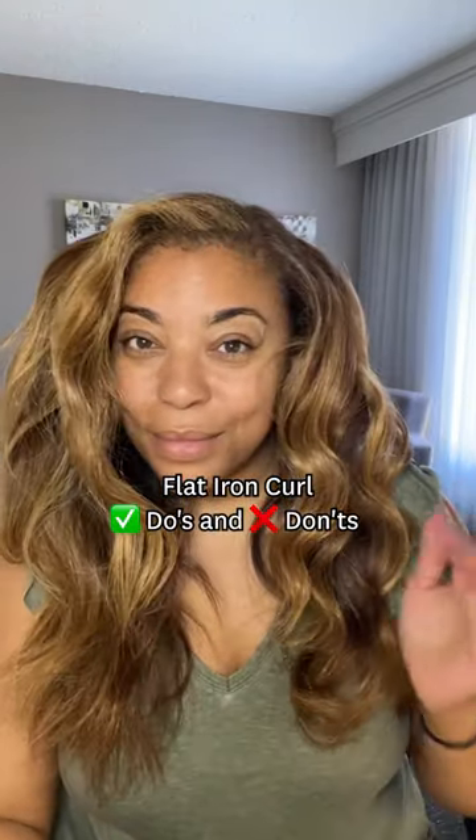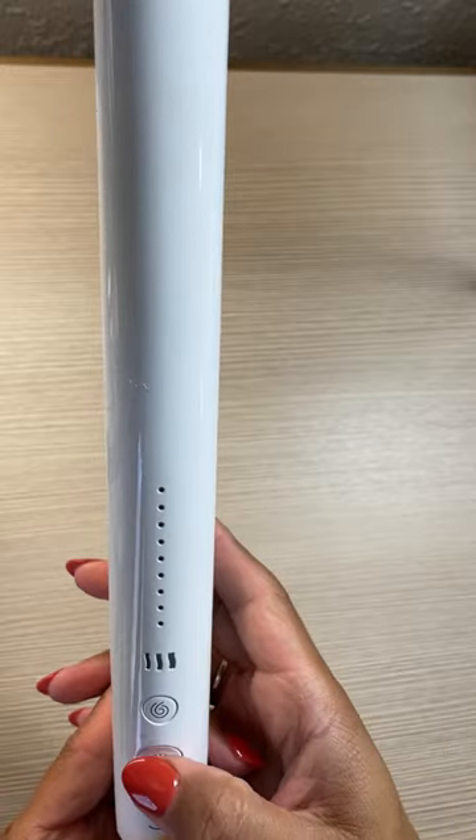Hey, I'm Tippi Shorter and I'm going to show you some Flatiron Curl Do's and Don'ts using the new T3 Single Pass StyleMax.